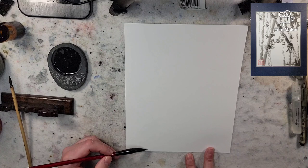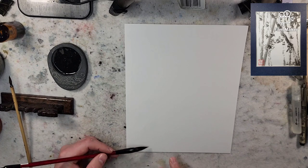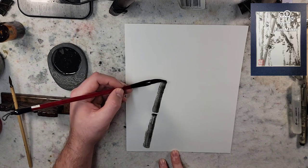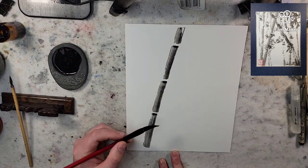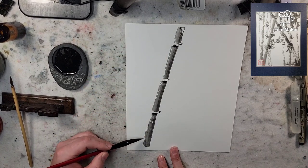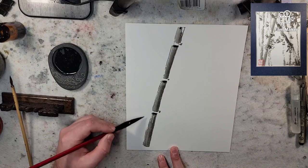I'll just jump right into it. I'm going to do a bamboo painting. So I'm taking my brush, I'm going to pull a little bit of water out of it so I can get more of a texture on that edge. There's our first bit, and our second bit coming up back here.